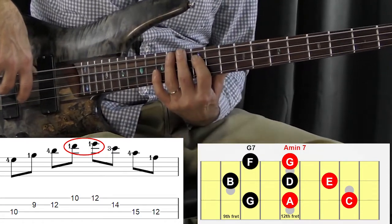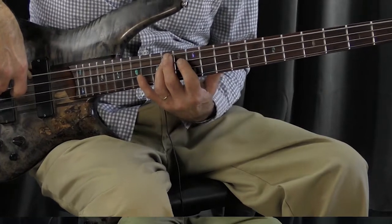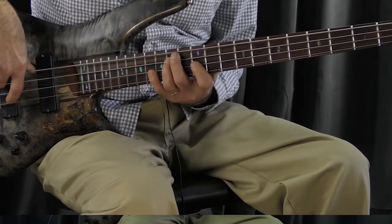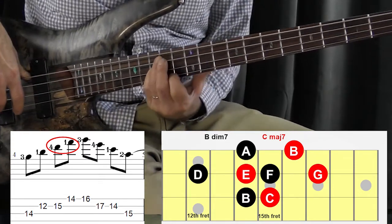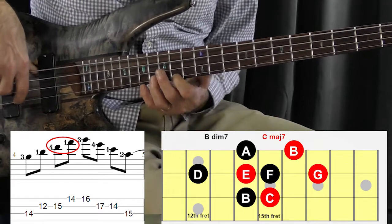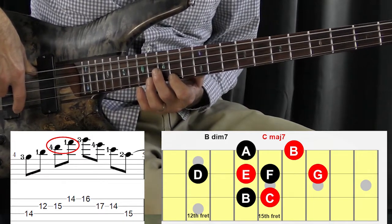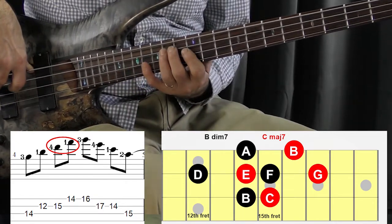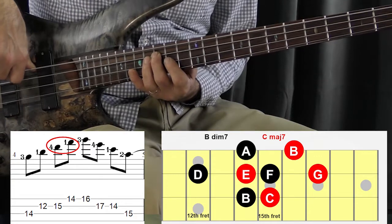Now we're right in position to play the B diminished chord next. Your B is right here under your third finger on the fourteenth fret of the A string. Here comes another pivot: we play one which is a B, D is a flat three, F is the flat five. Now we pivot again using our index finger on the fifth. That puts us right in position to play the last arpeggio, which is a C major seventh. Once again from the B diminished — you saw that pivot, right? One more time.